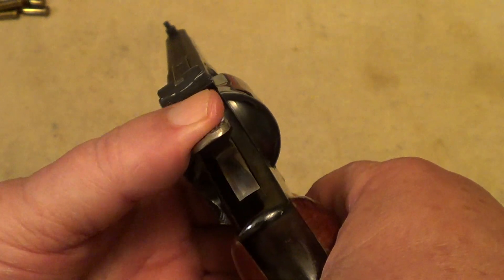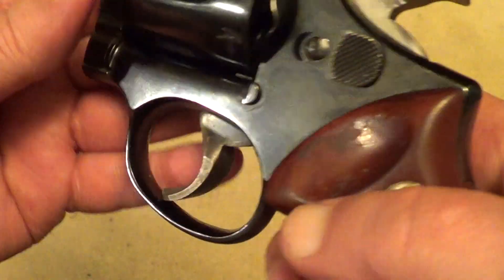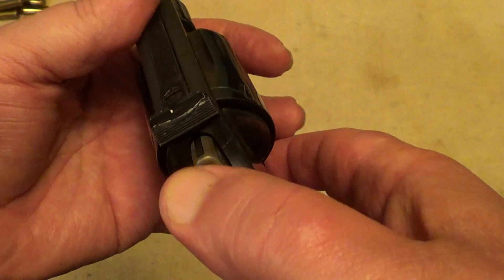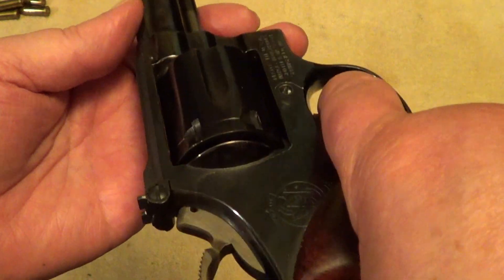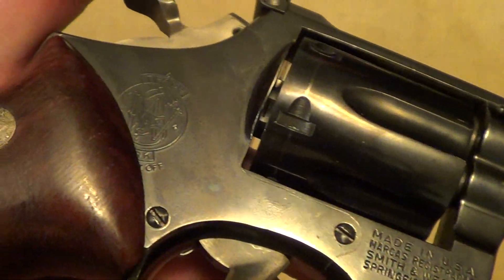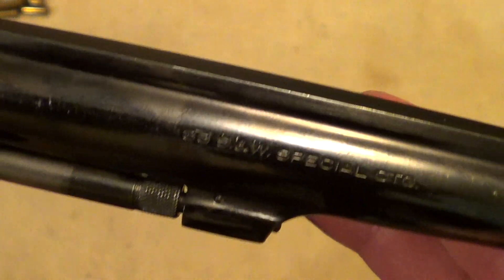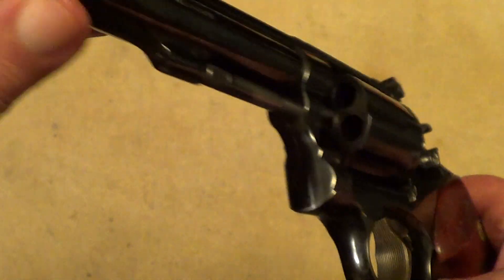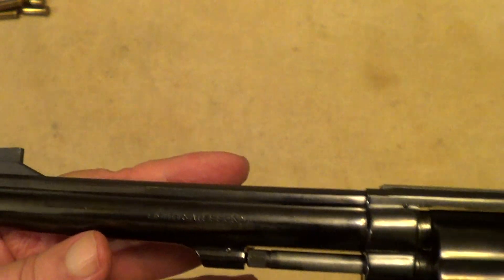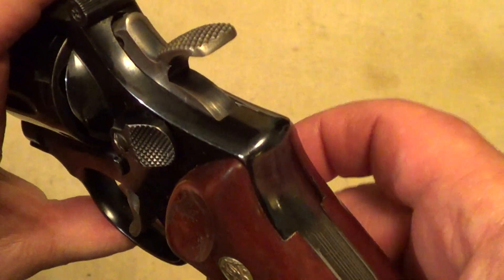But the actions on these guns are just like butter. Of course the wide trigger makes the trigger pull feel even lighter yet. Nice clean action and clean trigger break on them. No stacking. It's not perfect condition but pretty decent for a gun of its age. These were pretty much a target gun, but a lot of police departments did use these.